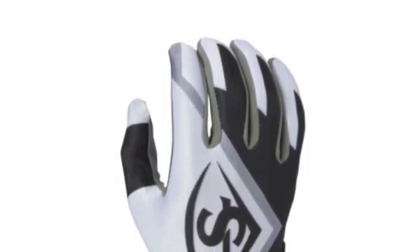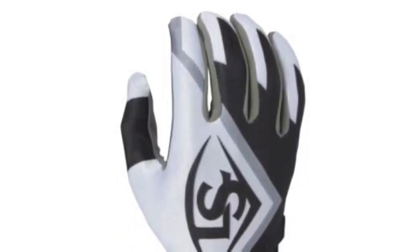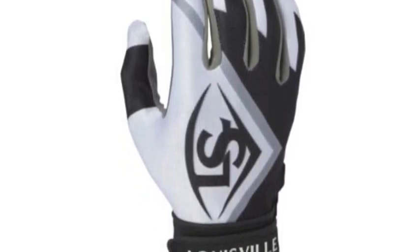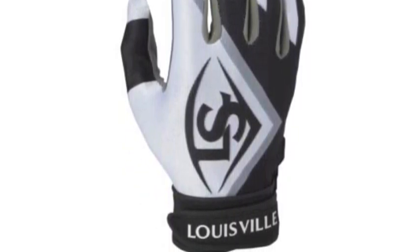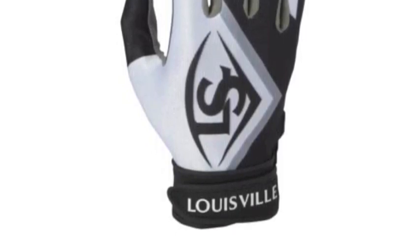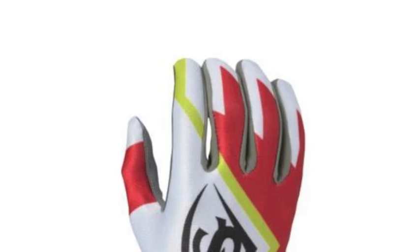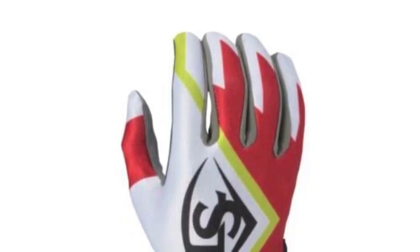The Louisville Slugger Adult Series 3 BGS316A Batting Gloves give you a great blend of style and comfort. The Series 3 Batting Gloves come in black and red, both having a unique look. The Series 3 features a soft palm with sublimated stretch, allowing a great fit and comfort.